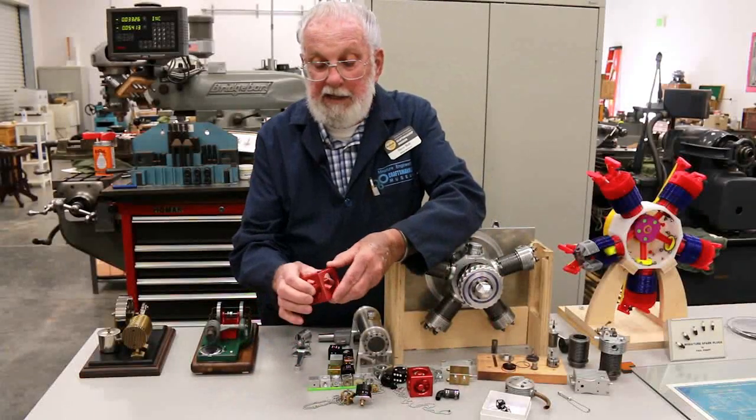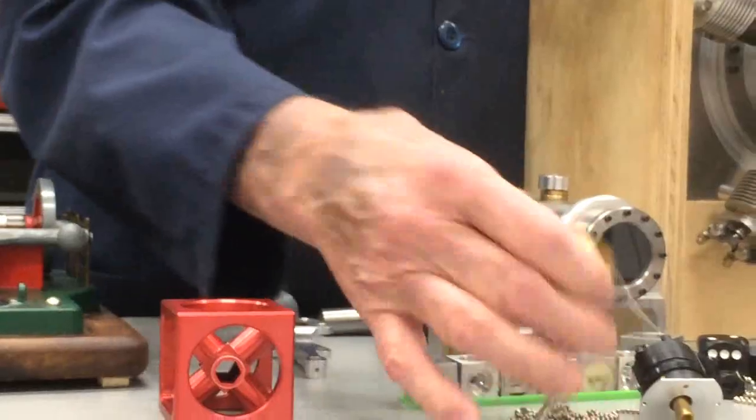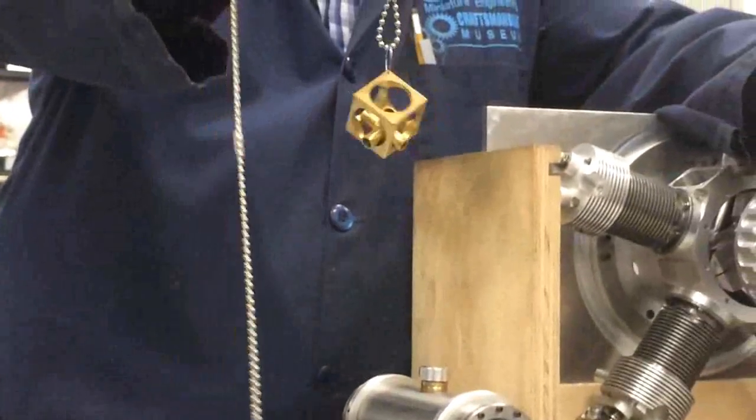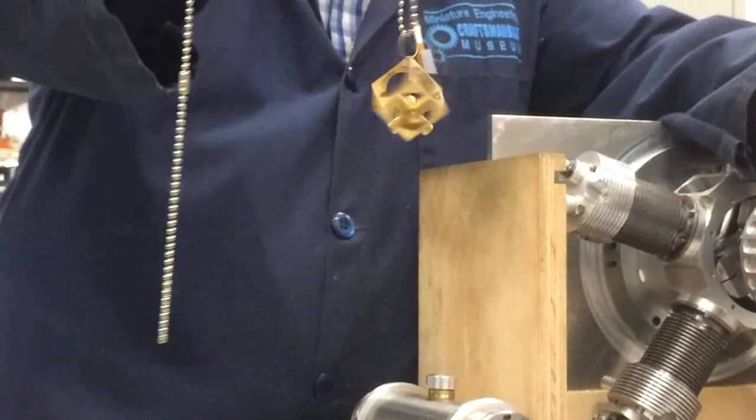Then when I melt the wax out, it becomes loose. There are other applications for this, such as a pendant. This is all machined out of solid brass — it's about seven or eight hours of work right there to end up with that pendant.